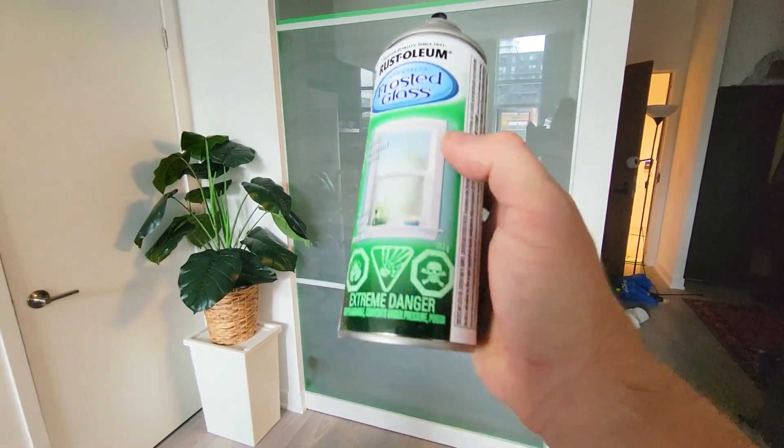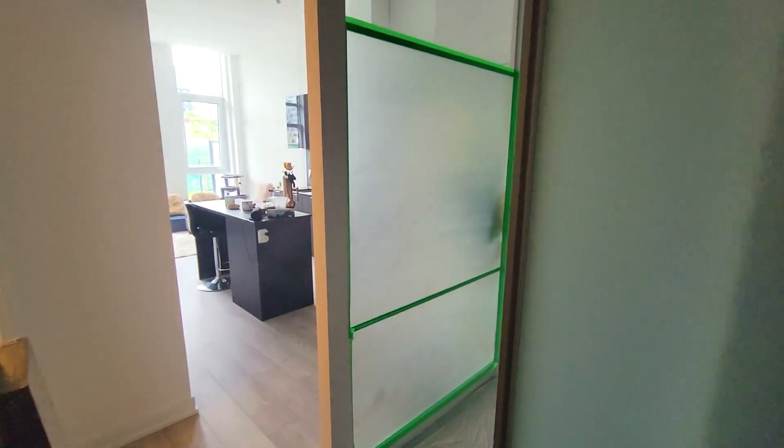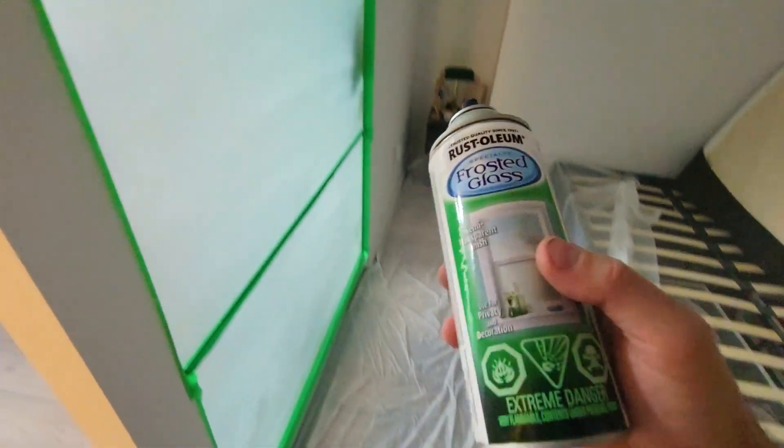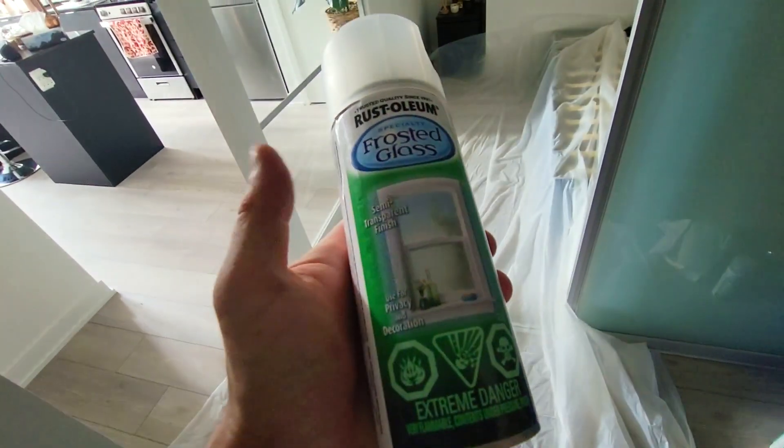What's up everybody. In this video we're gonna take a look at this frosted glass spray and see how it can change glass like that to a glass like this. This is four layers — we're gonna show you exactly how to do it. What's good everybody, today I'm gonna show you a very easy way to create a private window.